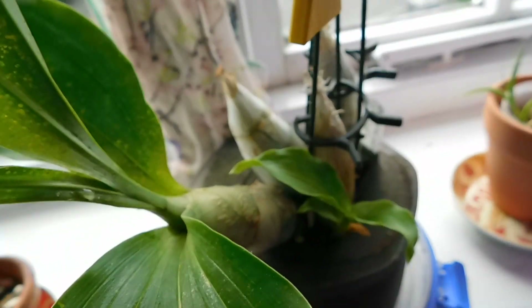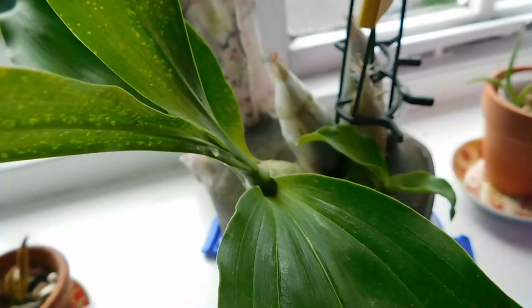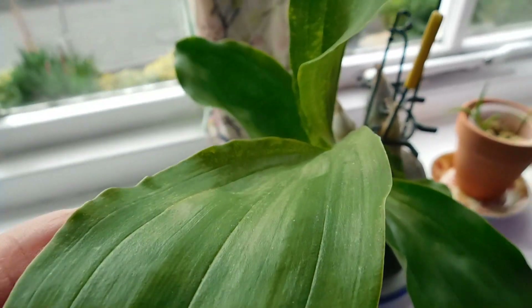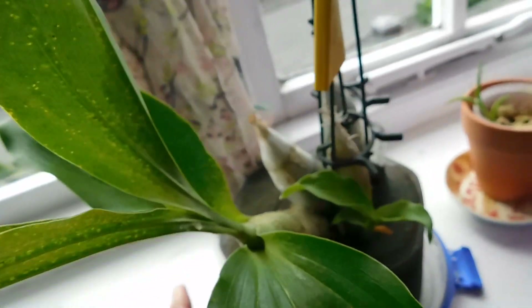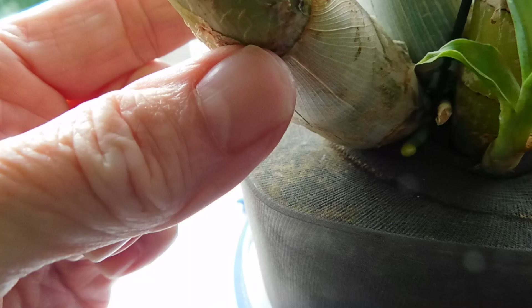This is the other one, and you wouldn't think for one minute that this is going into any kind of dormancy, but it is — I've already lost one leaf from here.